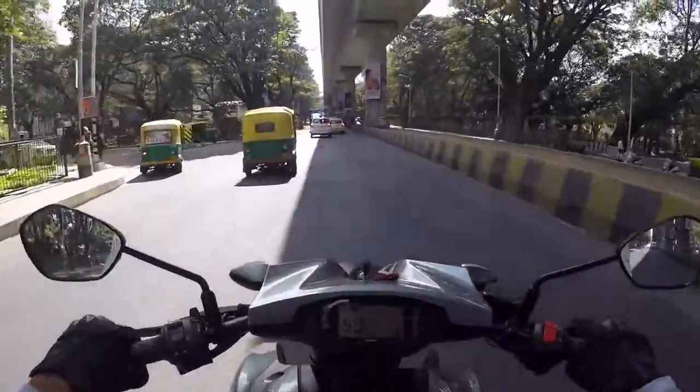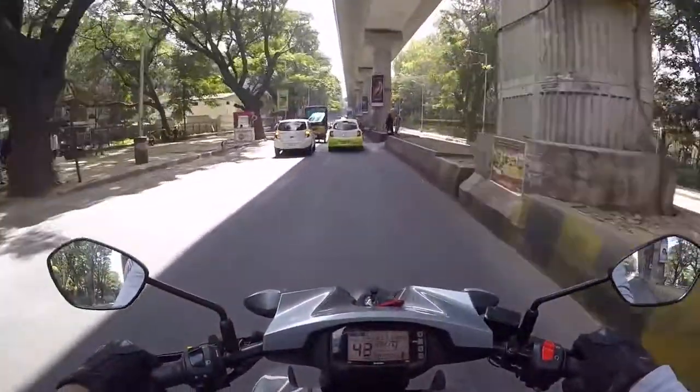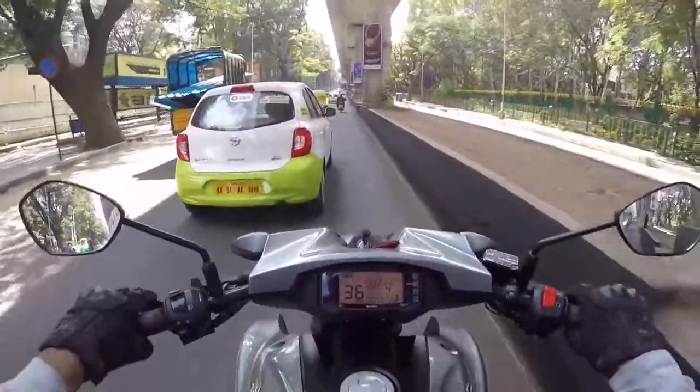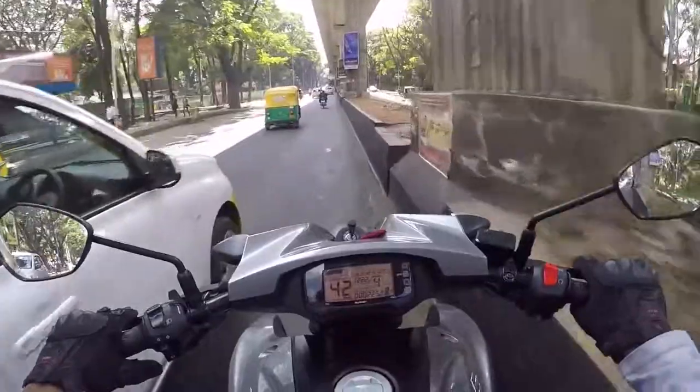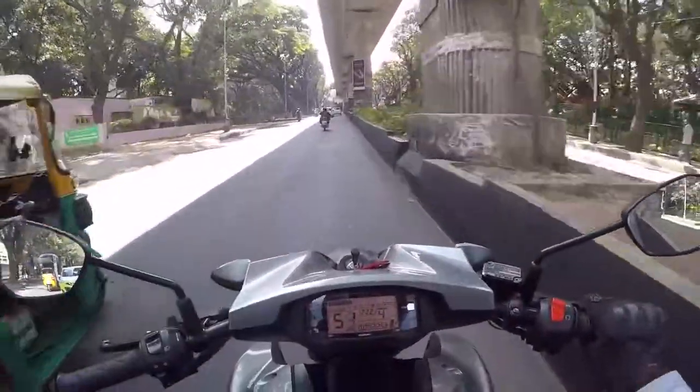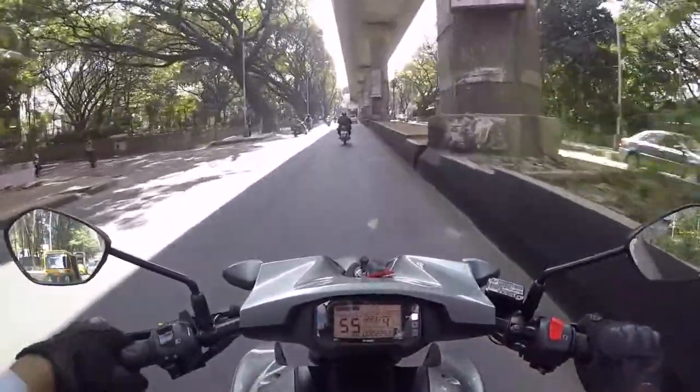I'm in 4th gear right now and you can see it's pulling without me changing gear. There is ample torque in the low end and the bike easily pulls with no stress whatsoever.